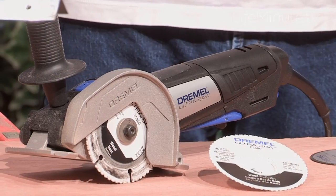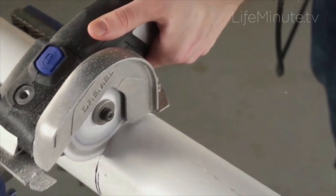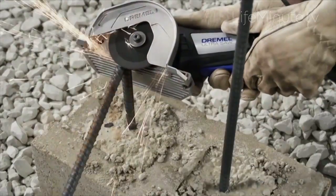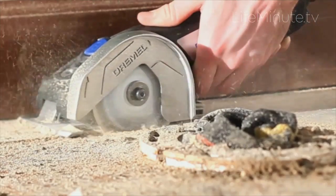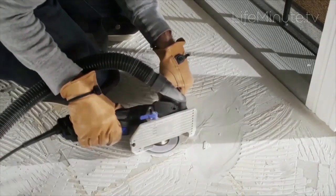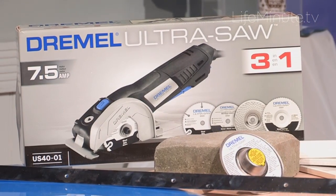I love this tool here. This is a Dremel UltraSaw 3-in-1. I love it because it's powerful, it's light, and it cuts through everything. You don't need a lot of different tools. This cuts through metal and plastic and plexiglass and wood. I use it on tile to replace broken tile — you just trim around the grout and pop it out and pop a new one in. It's fantastic.